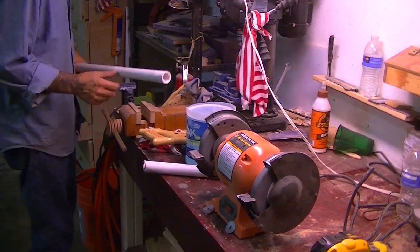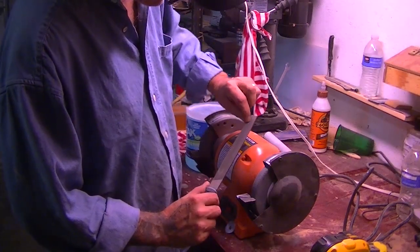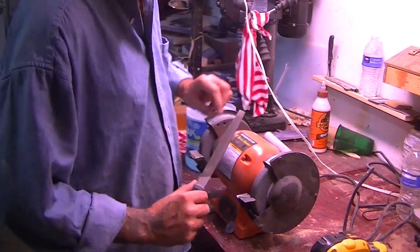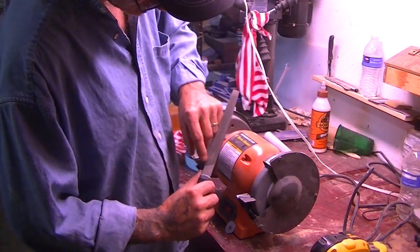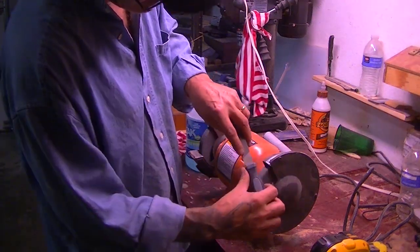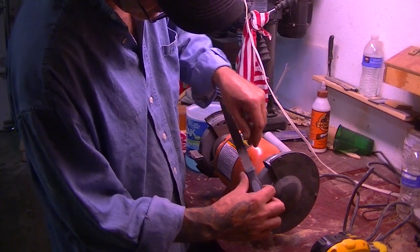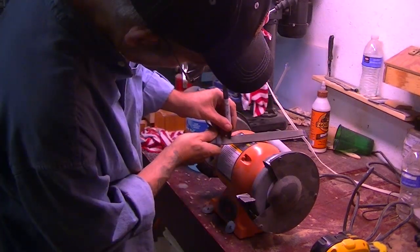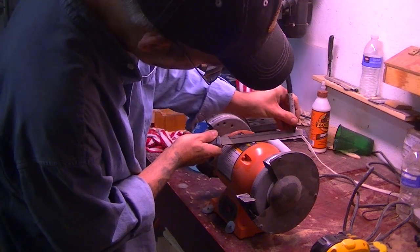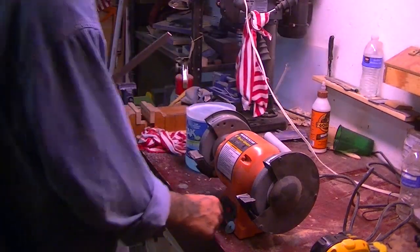Later on we're going to heat that PVC up and create our sheath. I like to make a nice little point in the front and mark exactly where I'm going to start my edge. You can see where the file marks start — that's where I'm going to start my edge. Let's get started on grinding.